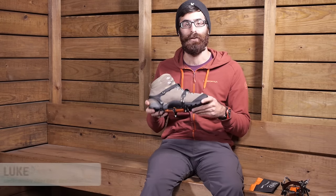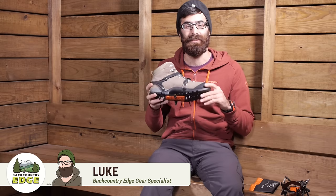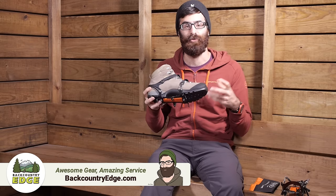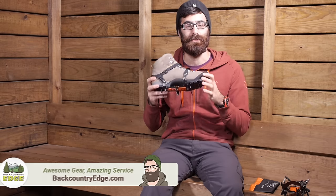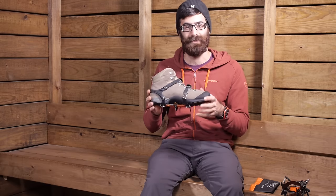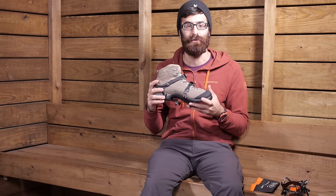Perfect for non-technical trekking on icy surfaces, packed snow, or glaciers, the Hillsound Cypress 6 is a really easy to use crampon that attaches to most boot styles. This crampon is simple, it's efficient and it packs down nice and small when not in use.